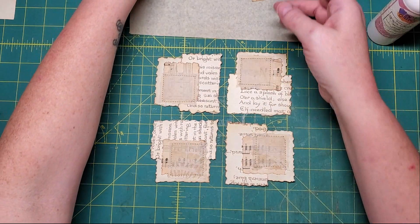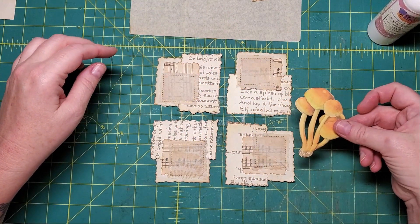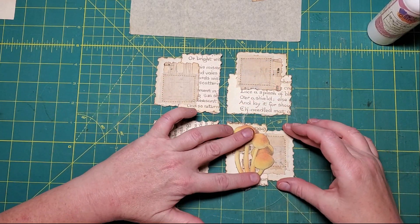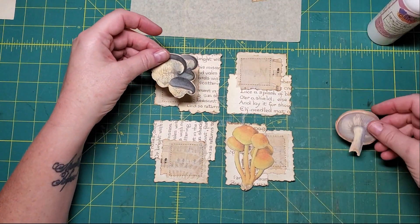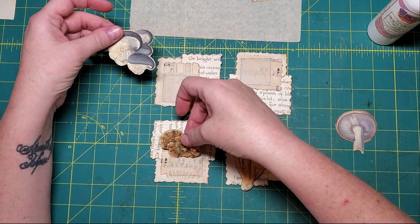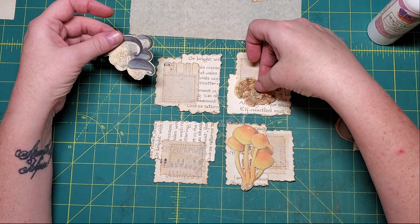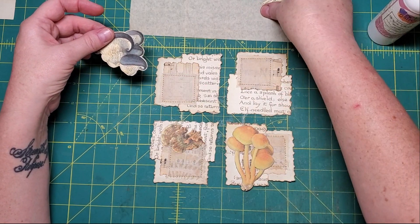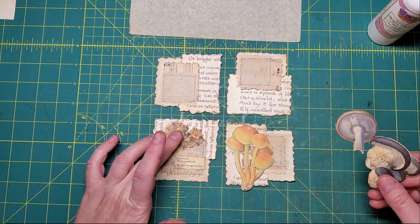Whichever you decide to put where is largely up to you. I feel like I like that one there. I think I'll put that one there, and then I can lay the little title there. I think I'm going to trim that title down - I think it's too big.